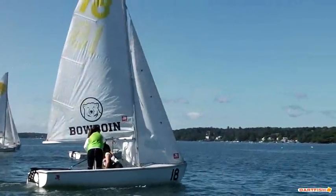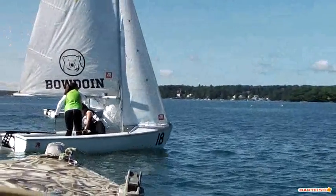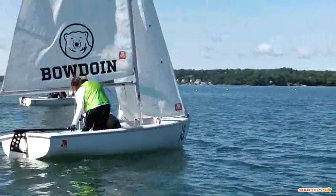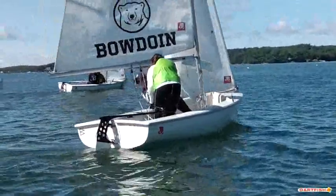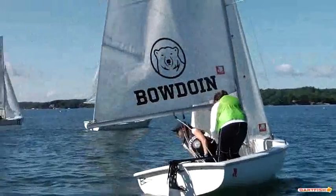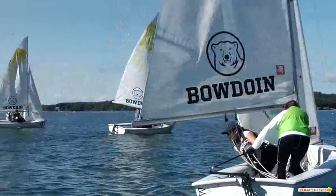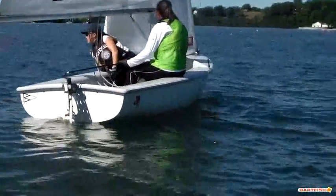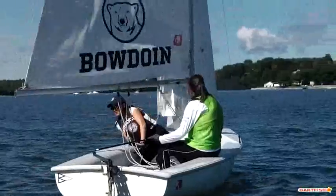We have one acceleration here. Again in the FJ, it's important to get good flow over your centerboard and rudder to get it tracking through the water. So you bear off and get your sails working. You can see the weight is spread out — Jade's doing a nice job keeping the boat flat there.